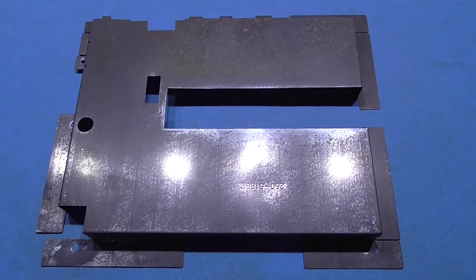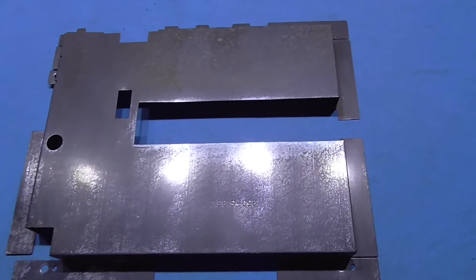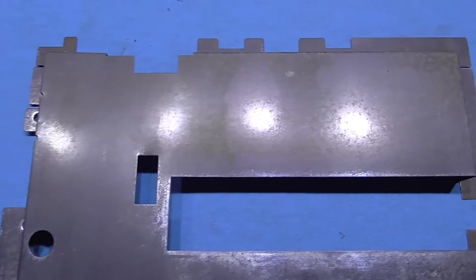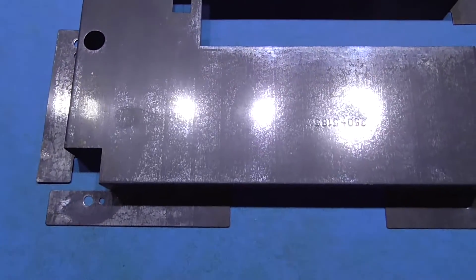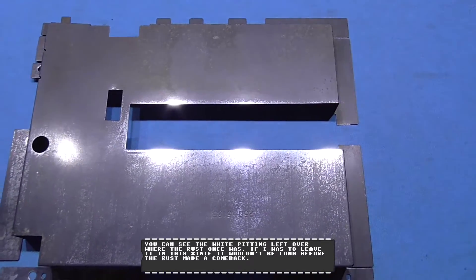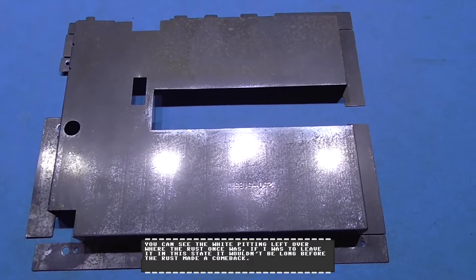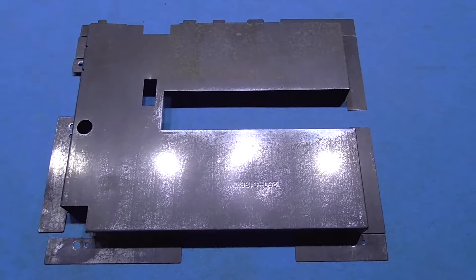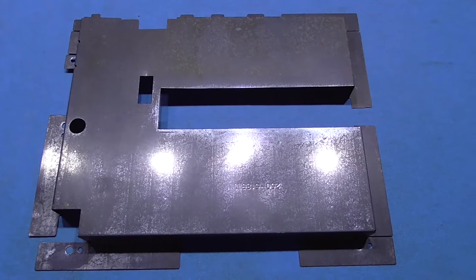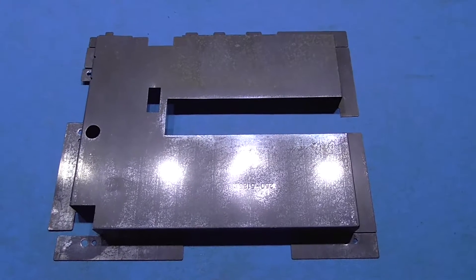I've taken the top shield out of the white vinegar bath and as you can see it's come out pretty well. What I did was took a brillo pad and just wiped the surface and all the rust just comes straight off. What I need to do now is give this a quick coat of paint to add that barrier again, because the plating has come off and that's why it started to rust — moisture got in there. If I just leave it like this it's going to rust up again, so I need to give it a quick coat of paint.